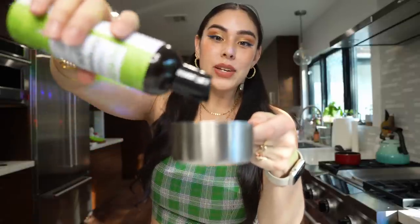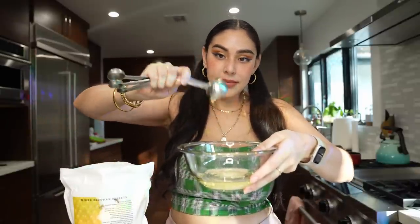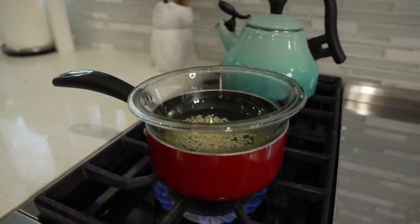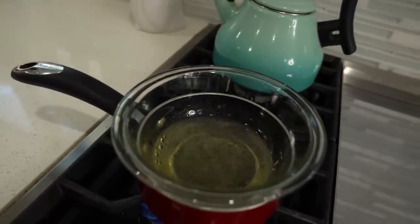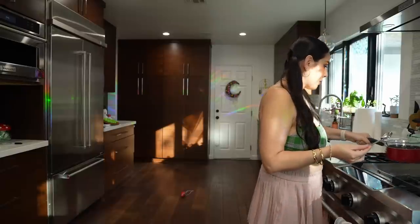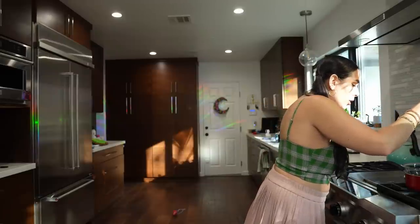Half a cup of grapeseed oil. And a teaspoon of beeswax. It says to melt this over medium heat, but I'm going to use my ghetto double broiler — it's resourceful. Melt the beeswax. Okay, the beeswax is pretty much melted. I'm going to take it off. Now I'm going to add five drops of the vitamin E. Now we're going to let it cool.